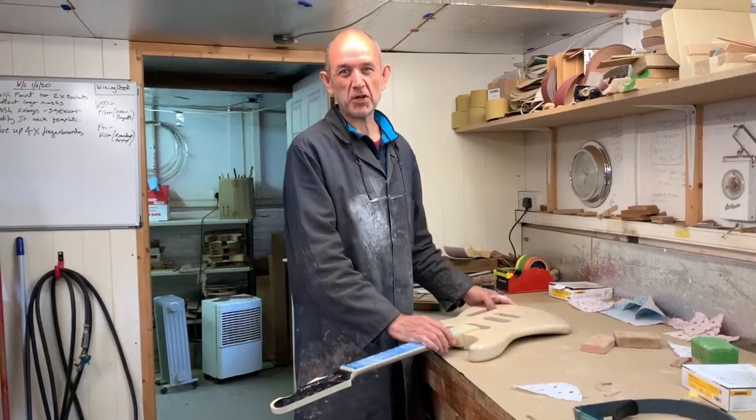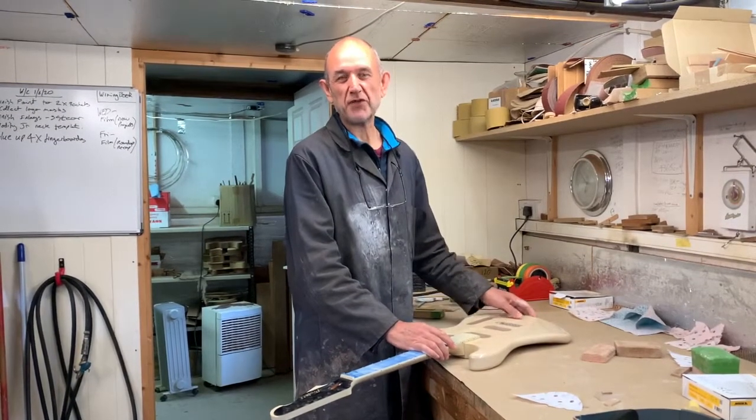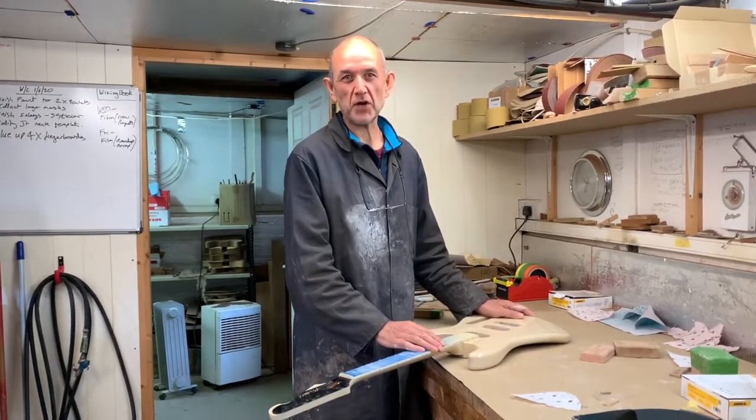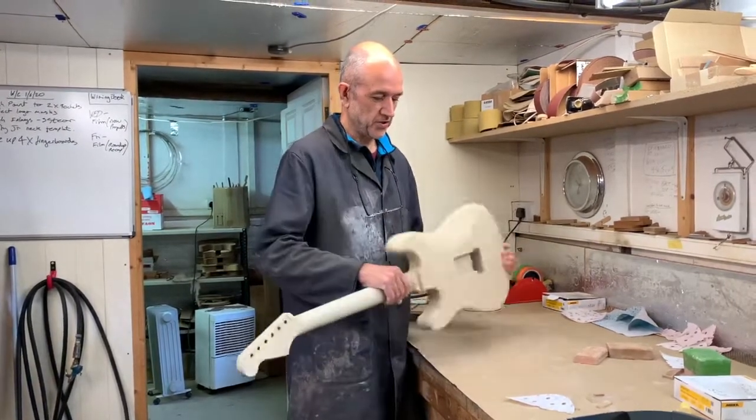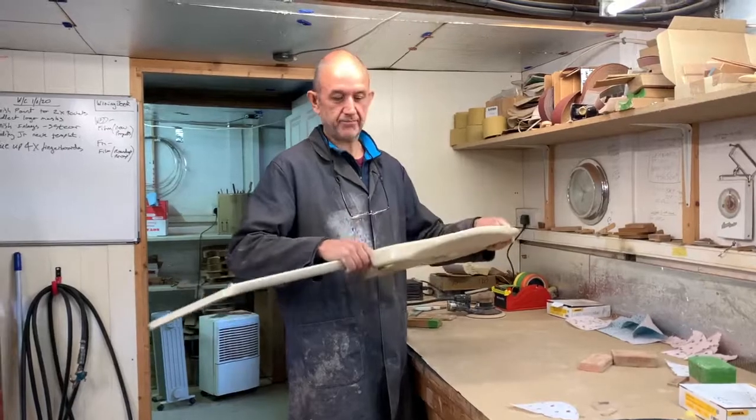What I'm working on today is polishing a couple of guitars. I finished spraying the lacquer about three weeks ago so now it's nice and cured, nice and dry and ready for polishing.